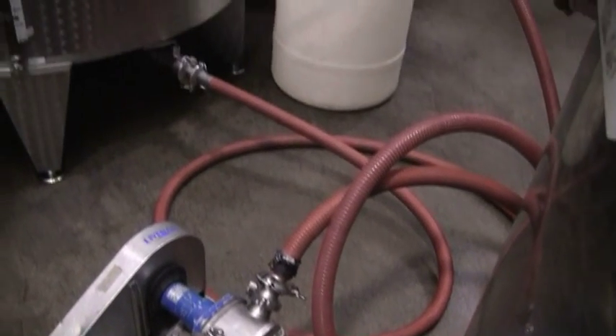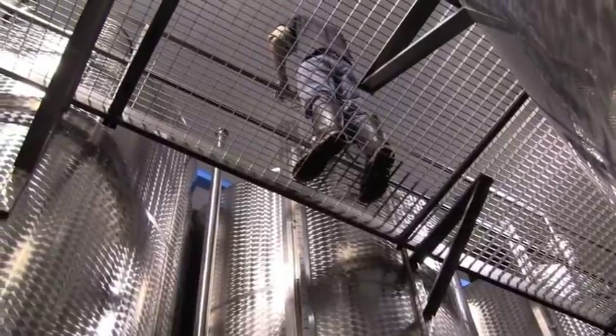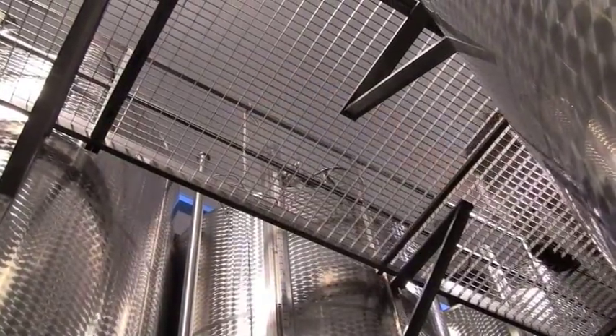Now at this point, what do we have to do? We have to do a little bit more mixing. Look way up — there's Chris at the top of the tank. Yes, those are tall tanks — about 12,000 liters goes in there. Chris is now dropping down a line so he can draw the hose up to the top.